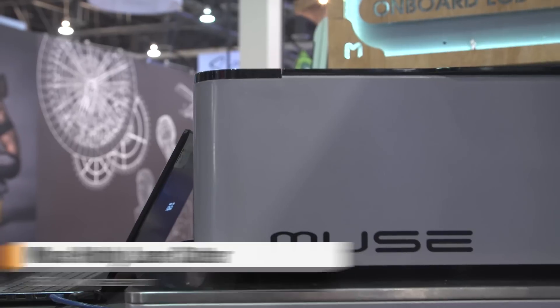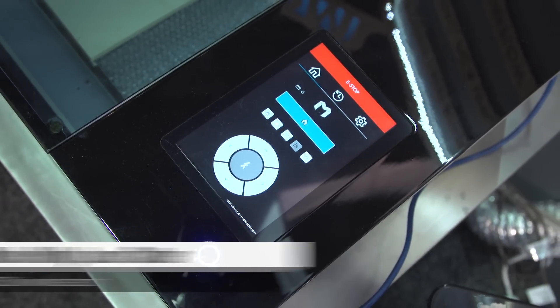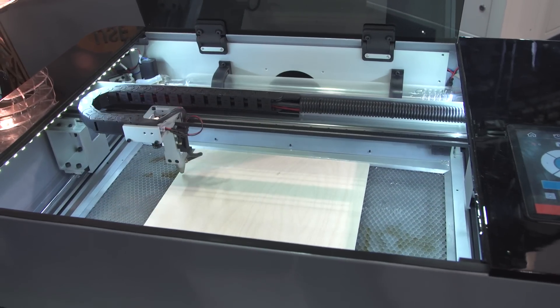The Muse is our newest hobby laser. We've been making hobby lasers for about seven years. This is our newest run — it's state-of-the-art. It comes with a new touchscreen control, camera, and new control system, and is really going to change the makerspace market. It has tons of great features: steel control, aluminum brackets on the inside, exhaust fan. We've got everything we need for a hobbyist here.